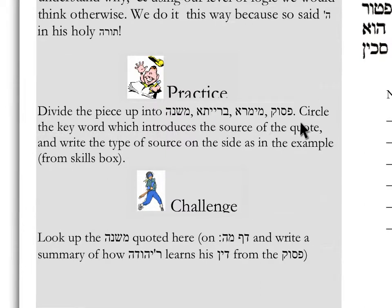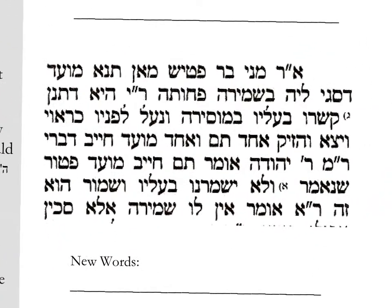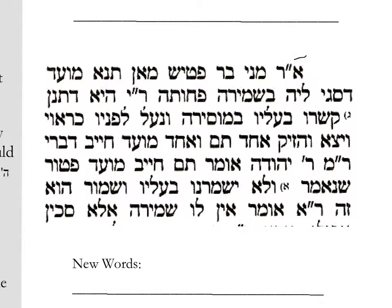Here you have the practice activity: divide the piece up into Mishnah, Braisa, Memra, Benapasuk. They just learned that skill. They see Amar Rav Mani Bar Patish — so we have a Memra. Then we have a Ditnan — so we have a quote from a Mishnah, a proof from a Mishnah. Shunemar — we now have a Pasuk. We can further divide this piece, but you get the point.